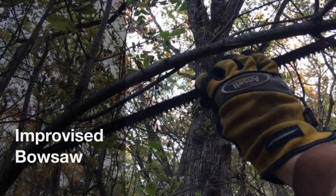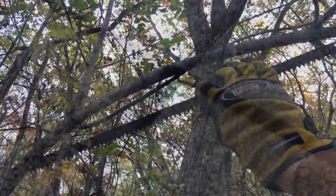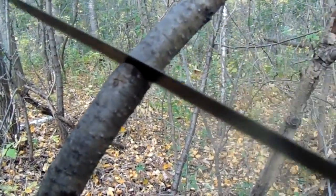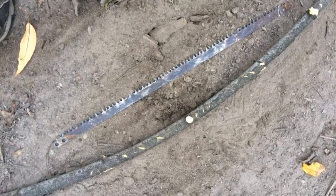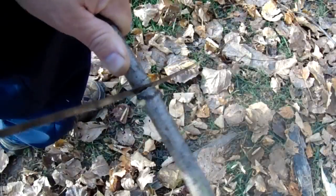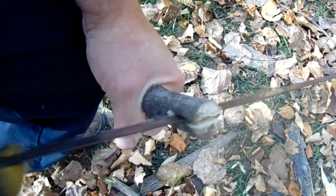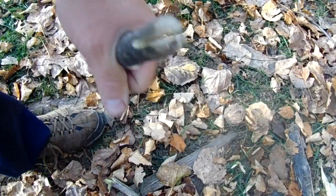I found this piece that has a nice natural curve to it, so I'll put on my gloves and cut the branch down to the exact length I need. Then I'll cut slots in both ends for the blade.